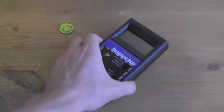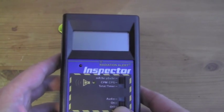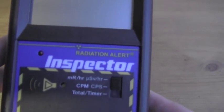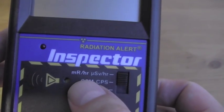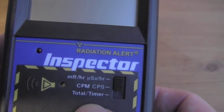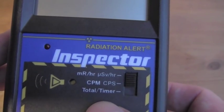It's easily held in your hand, or in the pocket of any lab coat or jacket. It measures in dose and counts: millirems per hour, microsieverts per hour, counts per minute, counts per second. And we have a scalar function which gives us total counts over a given period of time.